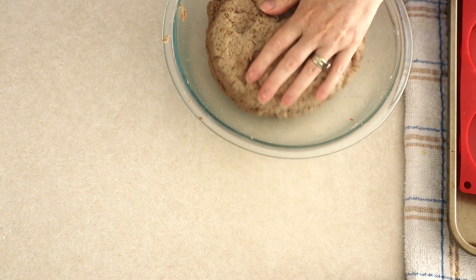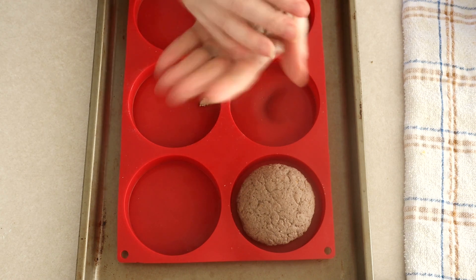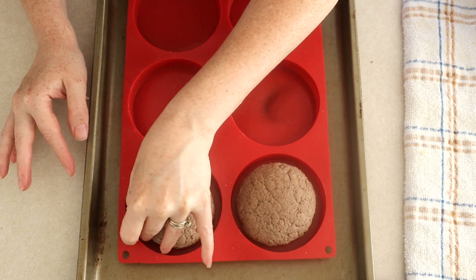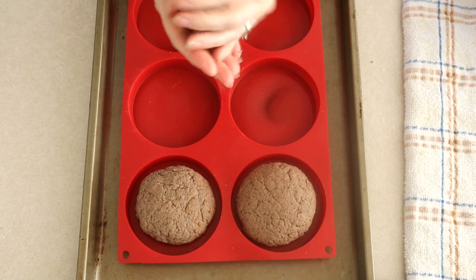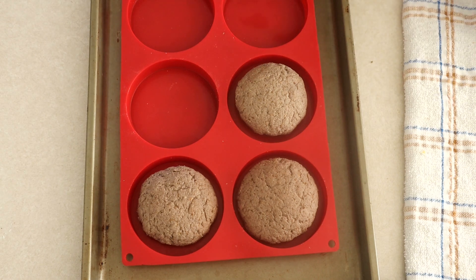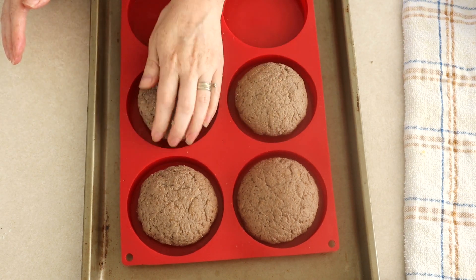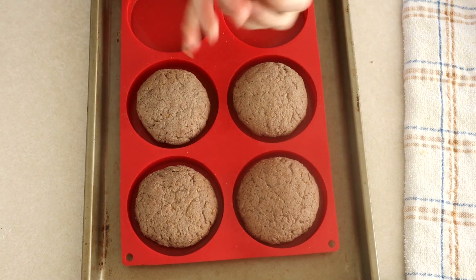After about 10 minutes the dough will still be lightly moist but should be holding together really well — nice and smooth and soft. Divide the dough between your prepared hamburger bun molds, roughly around 7 tablespoons in each mold. If you're using a baking sheet, divide the dough into about five equal portions. Roll each portion into a smooth ball. Make sure there are no cracks in the dough ball, because cracks will expand during baking. If there are any cracks, very lightly dampen your finger and rub them out — just don't dampen your finger too much.